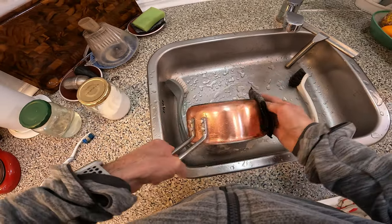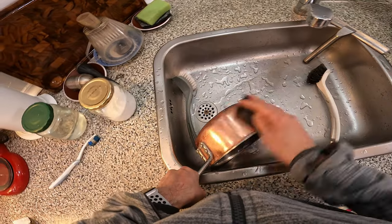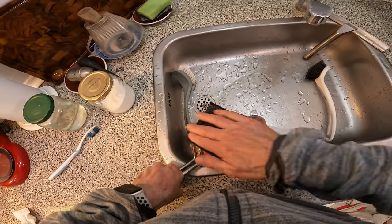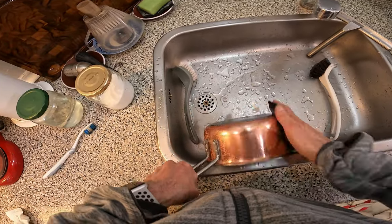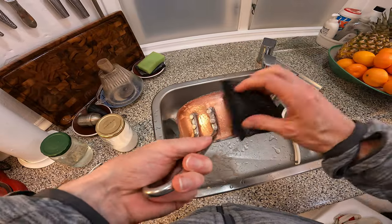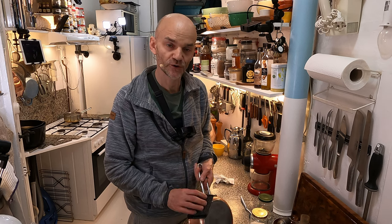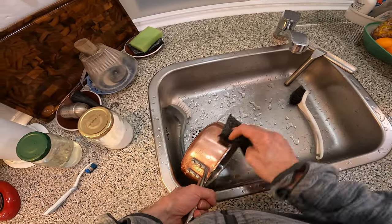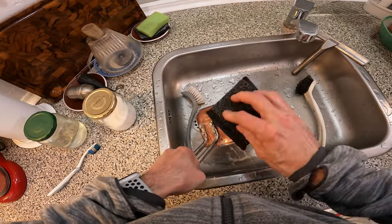Here you can see it goes off pretty easy. If it's not going off fast enough, just give it a little more vinegar and some more salt. Here it sticks a little harder, so just work a little more on it. The more frequent you do this, the faster it goes off. When I took myself to the task of cleaning these pots and pans from being absolutely brown all over, I actually spent an hour on each pot to get it clean. And now I only spend a few minutes. It definitely depends on how frequently you clean your copper pots and pans with this method.